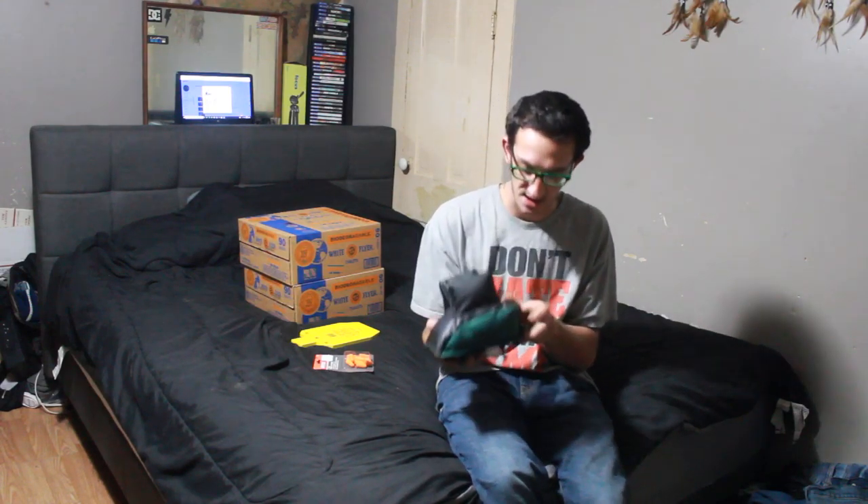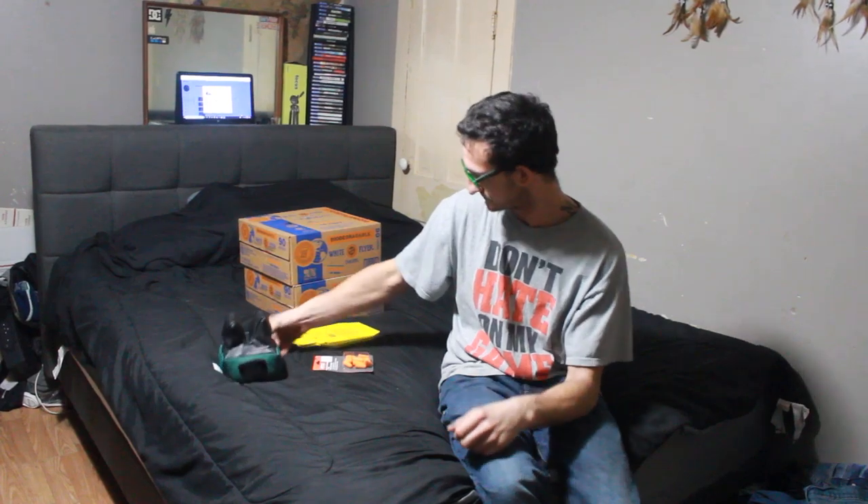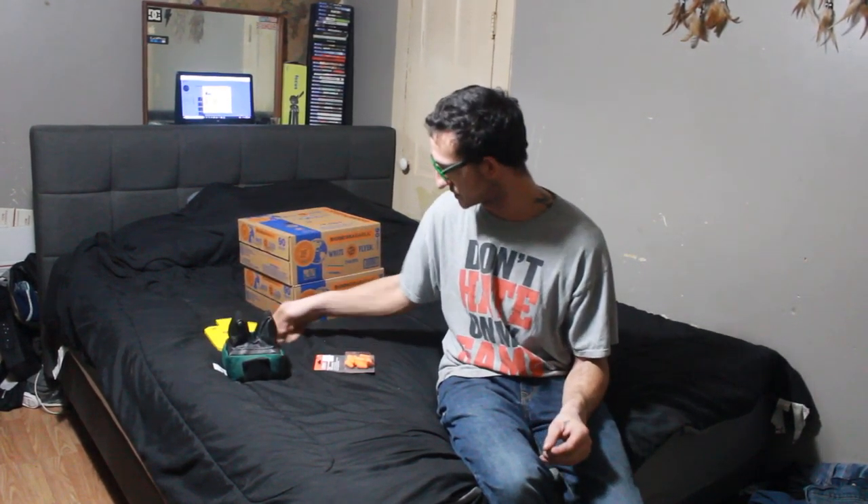I've got these orange earmuffs to keep your ears protected. I got a little stand where you put your gun barrel up here, and you can set it down and it won't sway, for doing practice shots, target shots, and really cool fun activities.